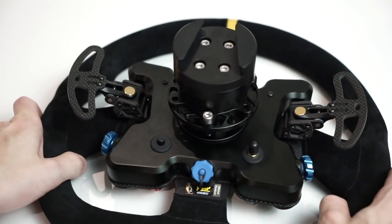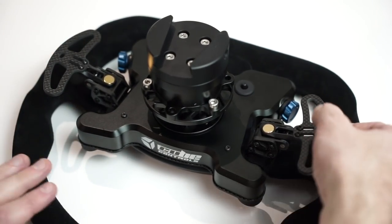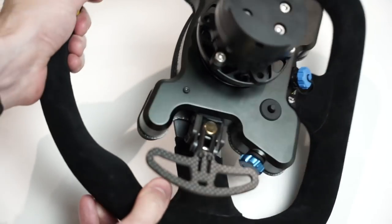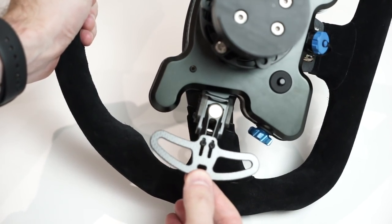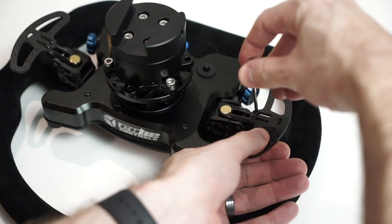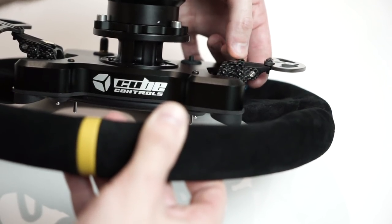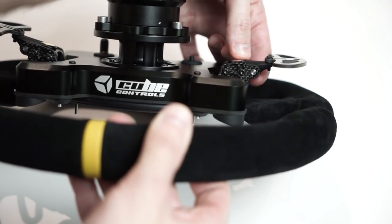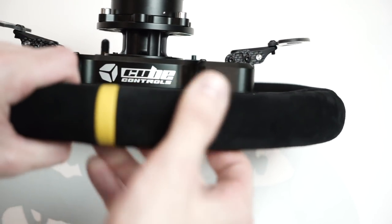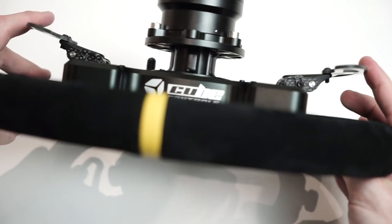The SQR quick release installs simply with three bolts in the 70mm stud pattern. Now the shifters — magnetic shifters — have quite a lot of adjustability. You can slide the paddle itself in and out, and you also have about 10 to 15 degrees of angular adjustment along this axis. For me, somewhere in the middle is about right. Lock it down with the included Torx key — four little bolts, two on either side.